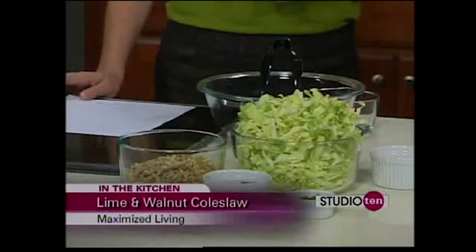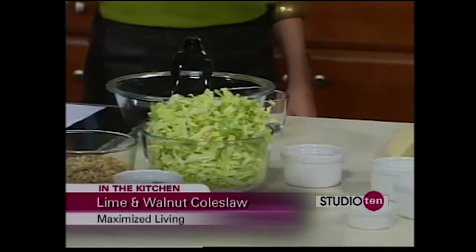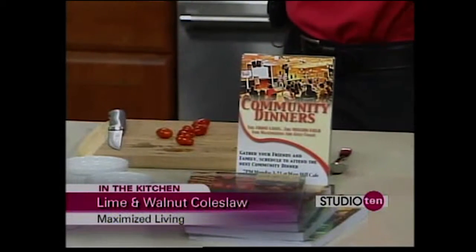This morning we're making coleslaw, and it's a little different from the normal coleslaw. Usually when you think about coleslaw, you might have a few vegetables, but it's filled with all kinds of stuff — like your big old bulk package of mayonnaise, which is by no means healthy for you. So you can make healthy side dishes that don't have anything unhealthy in them.